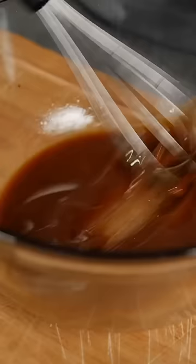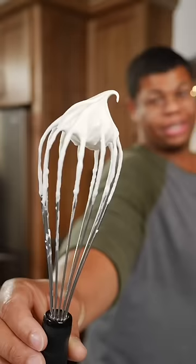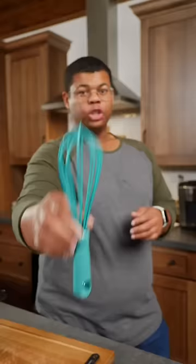This back and forth method is going to be the best way to emulsify, incorporate, and whip. And just like that, a perfectly emulsified vinaigrette. This motion will force the ingredients to change directions, causing resistance, which will give you better results quicker. Now that's whisking the right way.